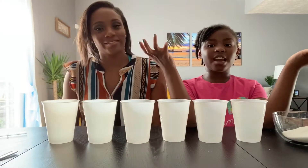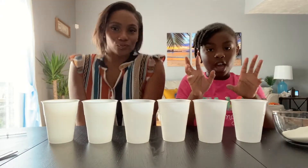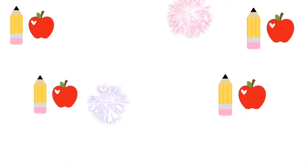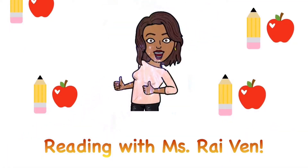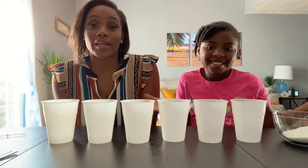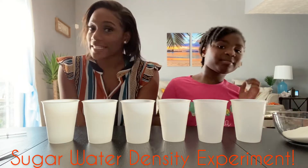Hi guys! Today we're going to be doing a rainbow science experiment. We're going to be doing an experiment with water density.